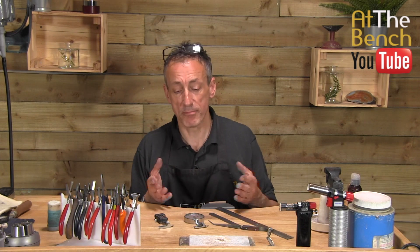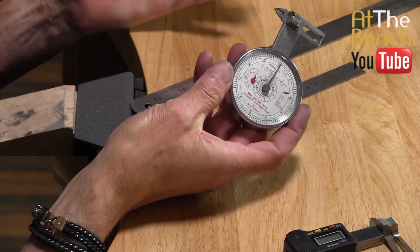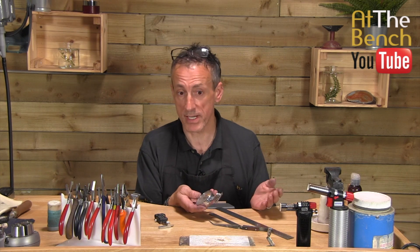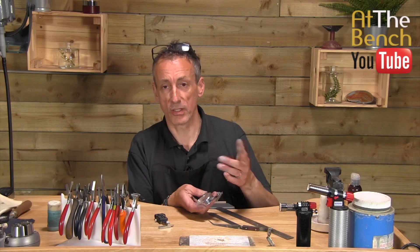There are other means of measuring out there. The most obvious one is going to be something like this — a millimetre gauge. It's analogue, there's no batteries, batteries don't run out. You just push down the button here and the dial spins round.